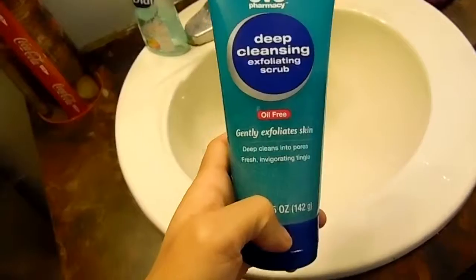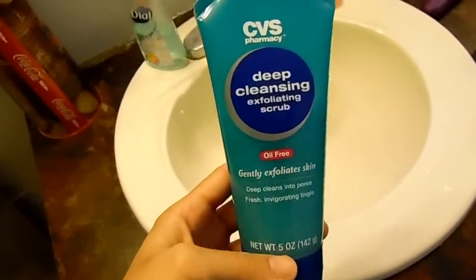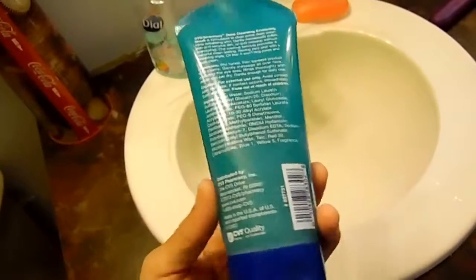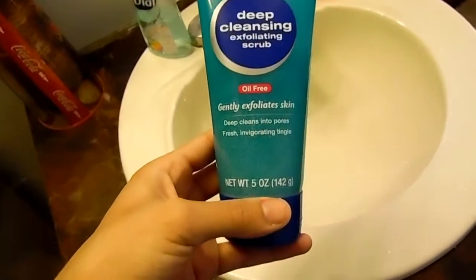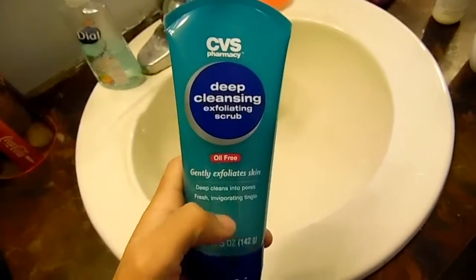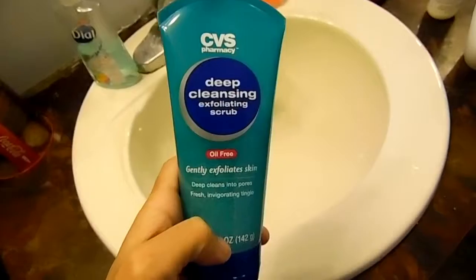I should be using this exfoliating scrub, but I never ever use this. To be honest, I don't think I've ever used it. I got it from CVS — it's just a deep cleansing exfoliating scrub, and I got it for free. I probably do need to exfoliate my skin, but I haven't done so yet.